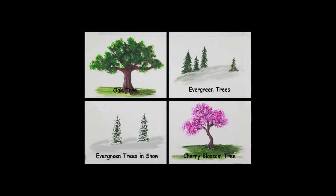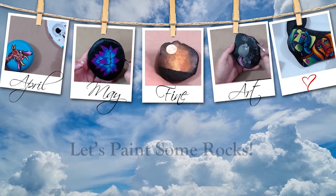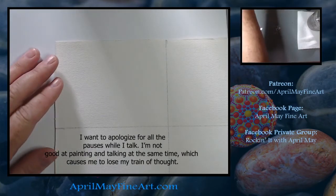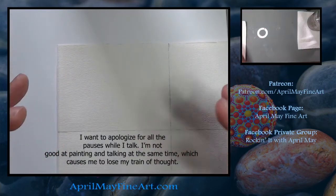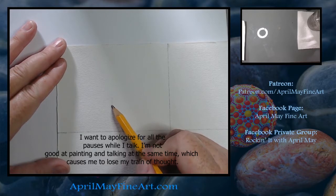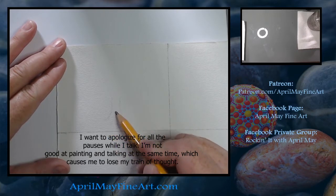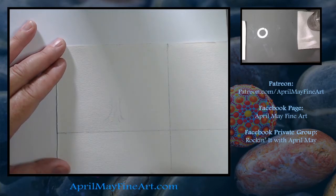Hi guys, and welcome back. Today I'm going to show you how to paint four different styles of trees, so stay tuned. We're going to go over how to draw and paint trees. For this first tree we're going to do an oak tree — a full leaf, full canopy tree. I always recommend that you use a reference photo, even though we all know what trees look like, because your mind can be a little misleading.